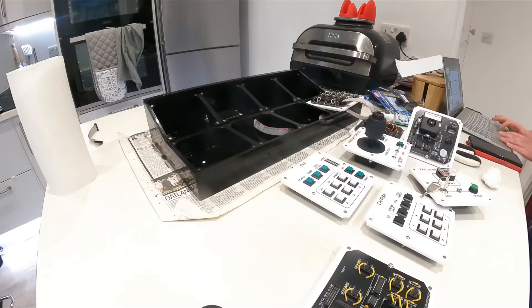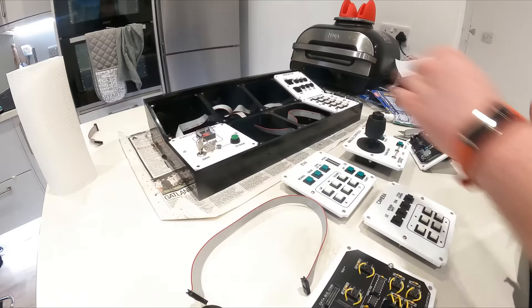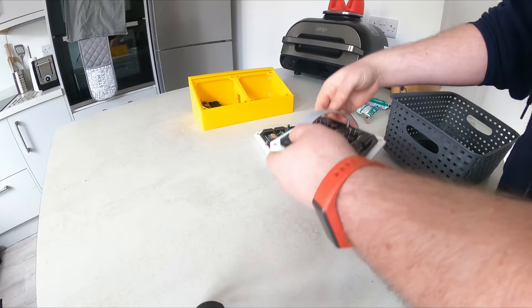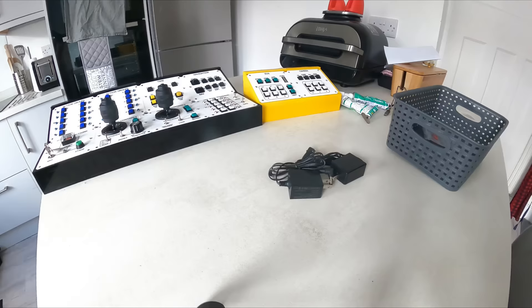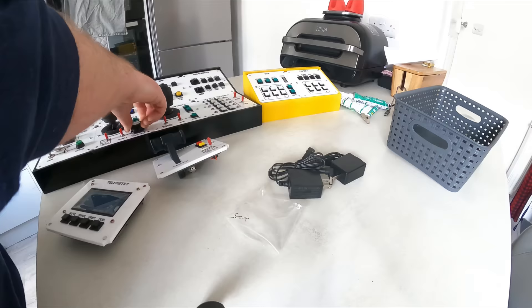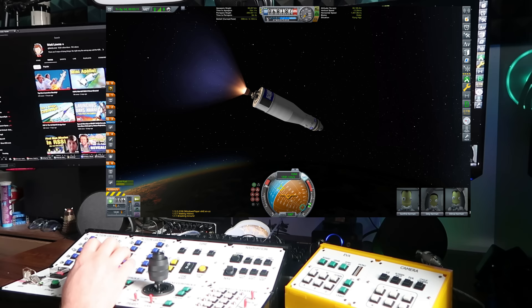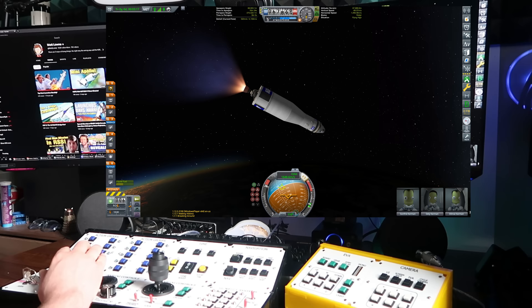We should probably talk about the price. These are not mass-produced joysticks — this is a hand-built, bespoke controller for one very specific niche game, built to order. The price varies depending on what you choose, and there is a catalog available on the CodePop subreddit linked below. This is a luxury product and the price reflects that. In my case, the two controllers came to a total cost of $980 US, plus an extra $90 US customs fee when it arrived in the United Kingdom — though that number will vary by country.